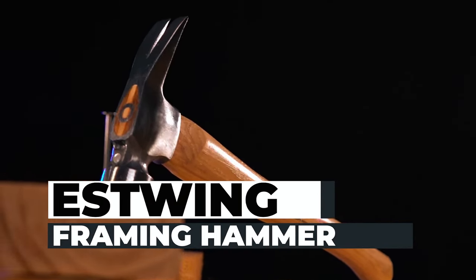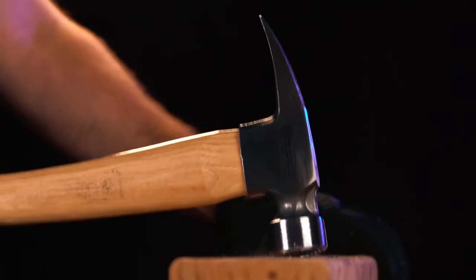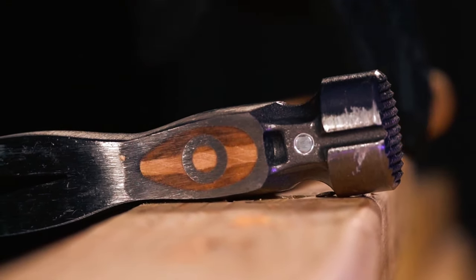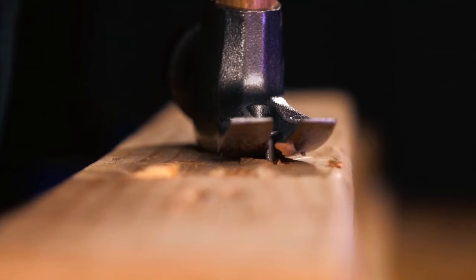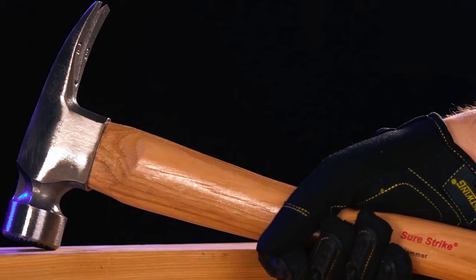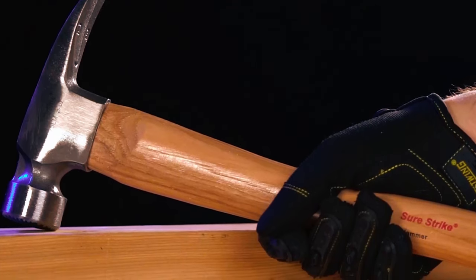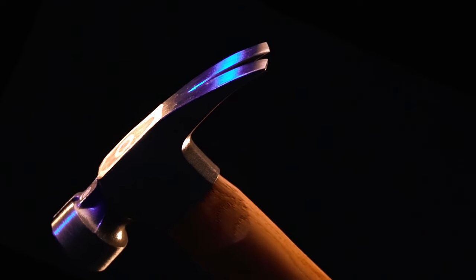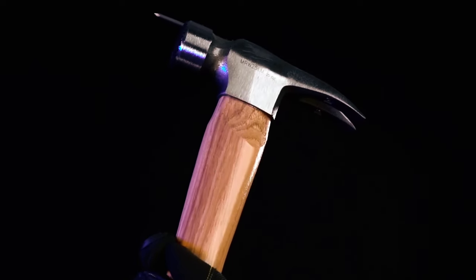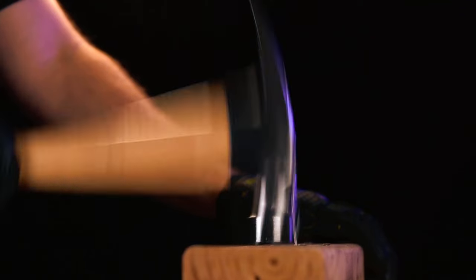Estwing Framing Hammer: Forge a lifetime of hard work with the Estwing Sure Strike California Framing Hammer. Engineered for strength and durability, it boasts a forged steel head. Its ripclaw versatility makes it ideal for framing, demolition, and nail prying. The longer handle provides increased striking power, making your hard work feel less difficult. Designed with triple-wedge construction, the hammerhead is securely fastened to the hickory wood handle, ensuring comfort and control with a lightweight feel that fits your grip perfectly.